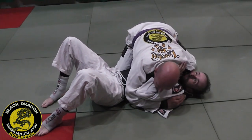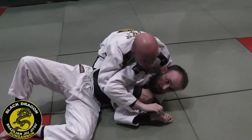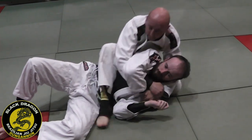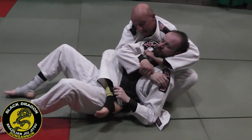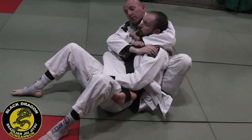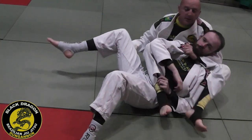From here, I put the crook of my arm under his arm, fill that space, lock harness control, and chair-sit. As I roll from my left hip to my right hip, my right hand grabs the wrist and my left hand comes into the gi. As I roll over, I switch — this leg comes over the shoulder, I sit up, and I'm in.